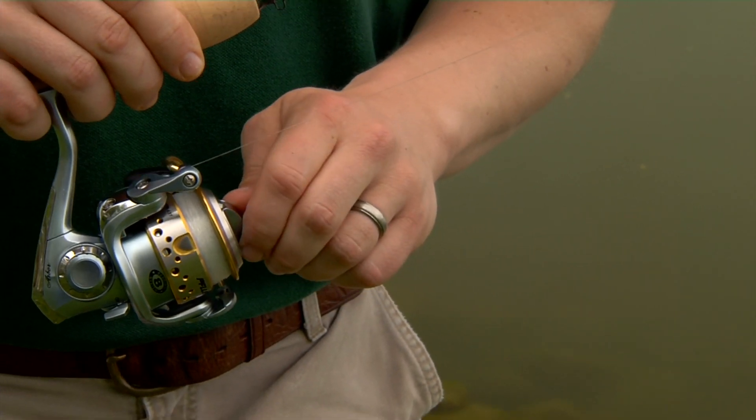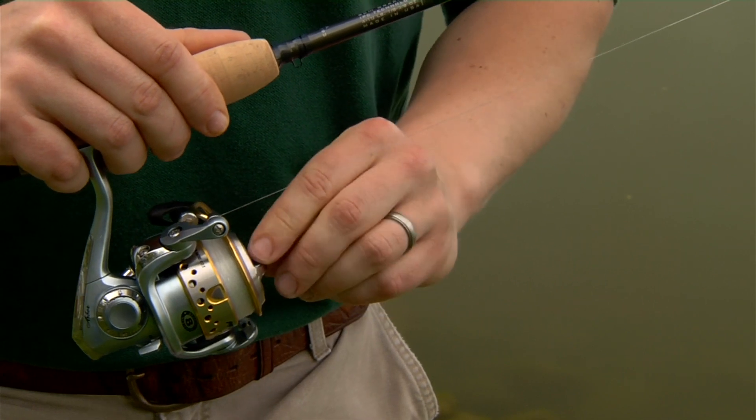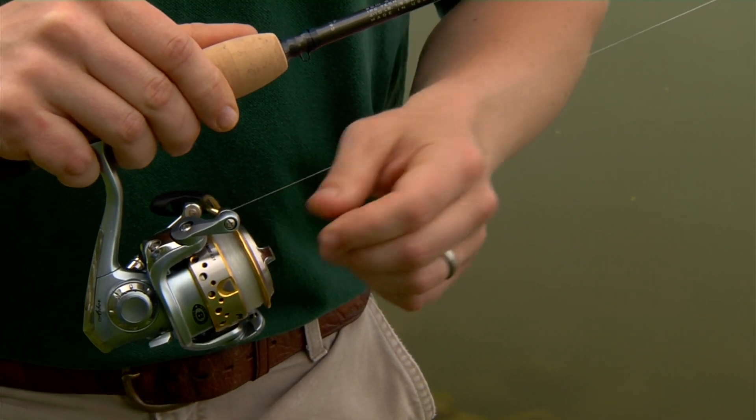Turn down the drag to catch larger fish. Now, if we turn that drag back to the left, that loosens it up, and that will be a setting for your smaller game fish.